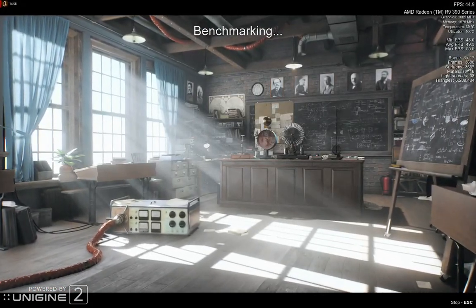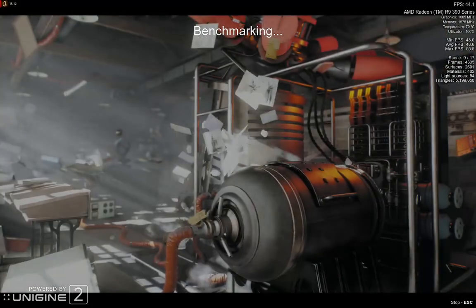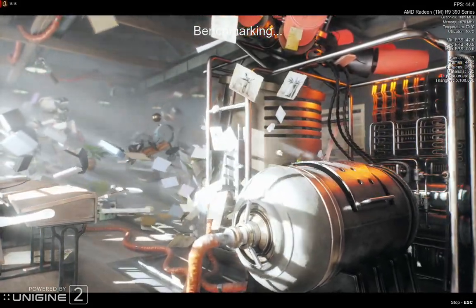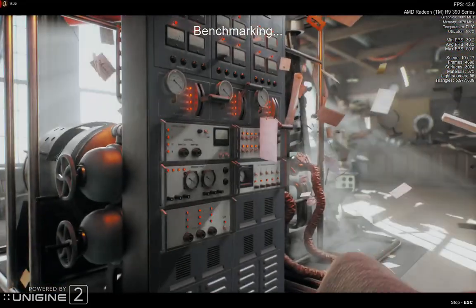I've been overclocking and undervolting for about 15 minutes, and if by the time this benchmark ends no artifacting has occurred, I will consider this a successful overclocking and undervolting attempt, and that will be the end of the video.